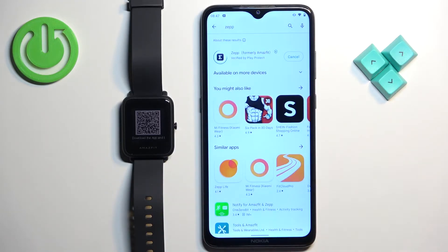Tap on the install button to download and install the application and once the application is done installing you can tap on the open button to open it.